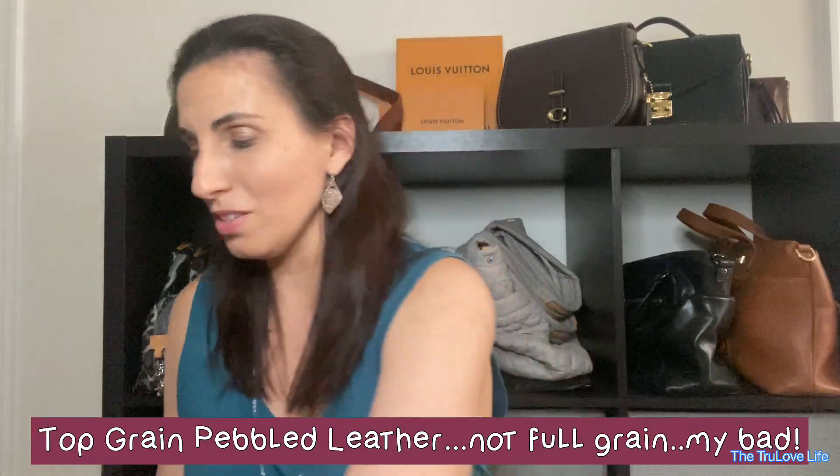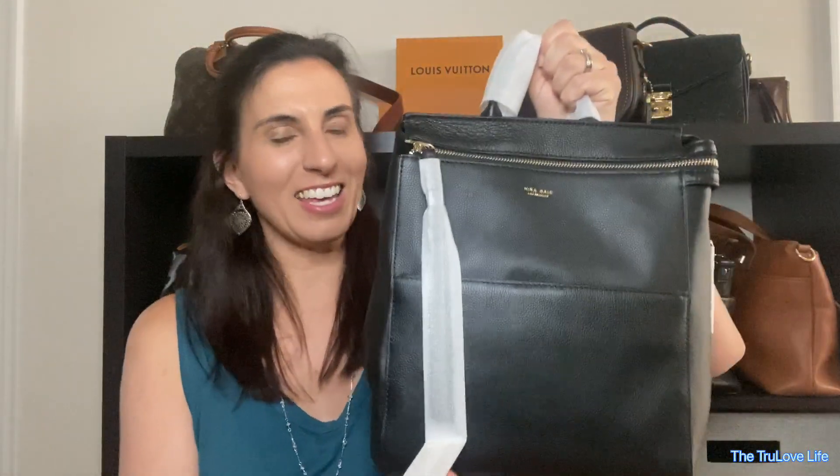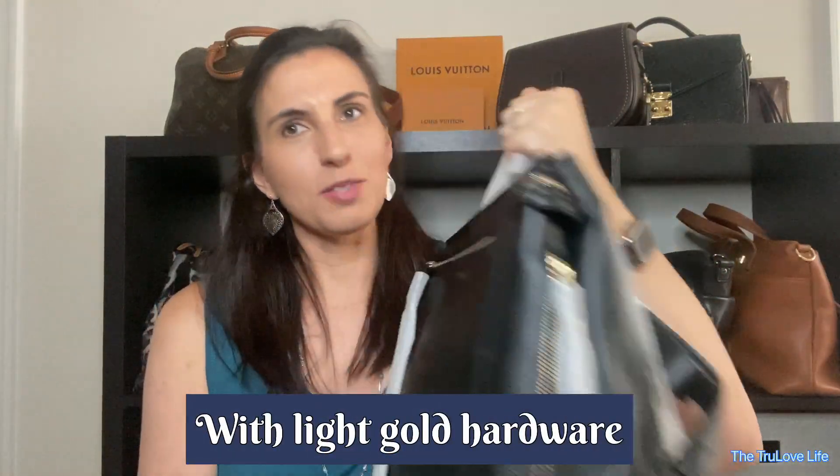Now this bag is a full grain leather. So let me show you — I got it in the black. Isn't that just beautiful? Oh, it smells so good. I think this bag just looks beautiful in black. It's such a classic look and that's what I was after. I wear a lot of greens and blues and things, so I figured this would look really good with summer and winter things.